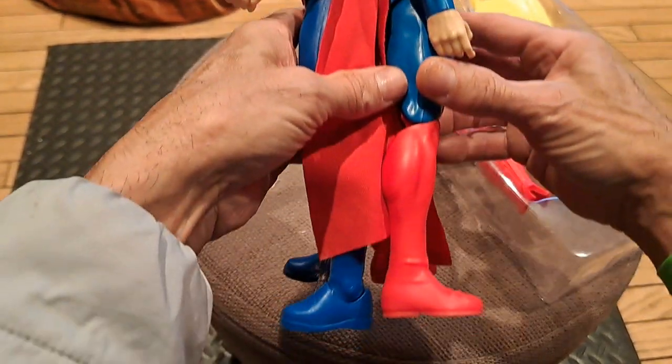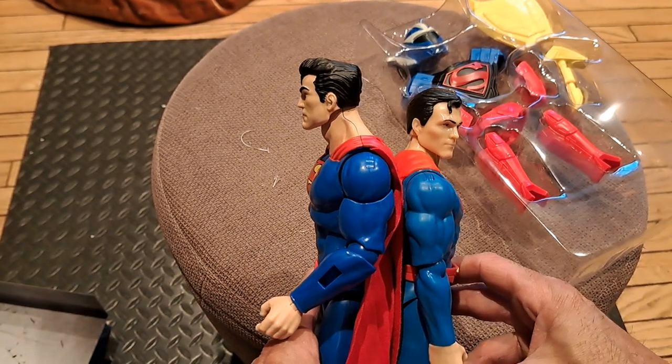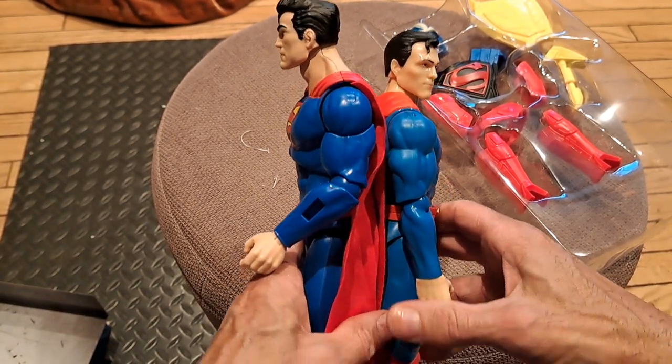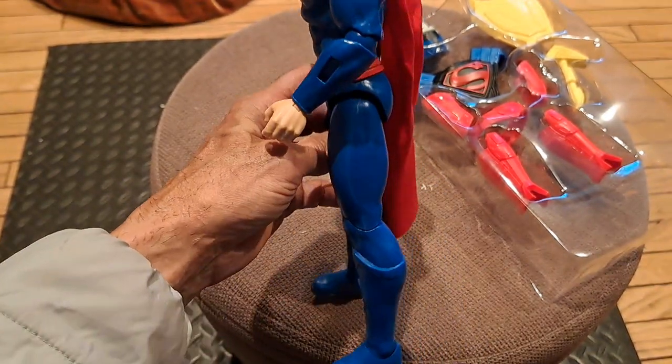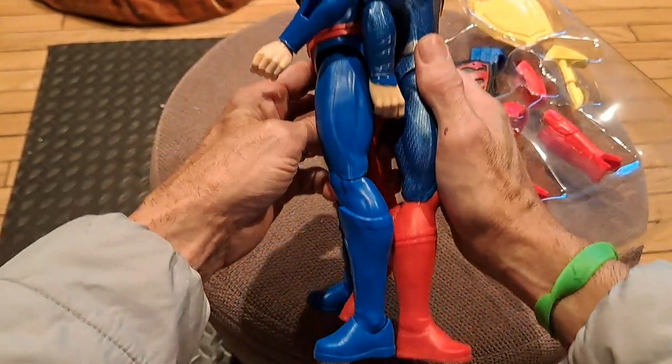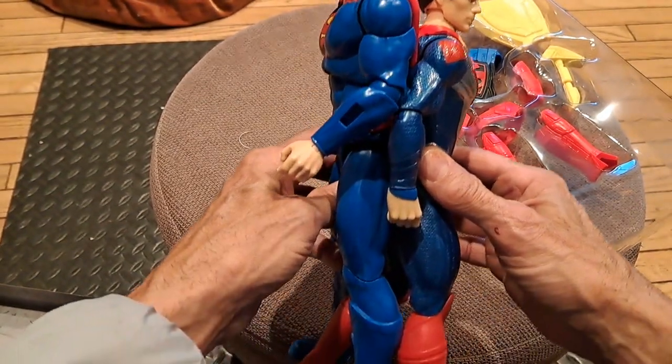He's bigger. If you line up the feet, take a look at that — he's half a head taller, so bigger figure. And next to the Cavill figure, he's almost a whole head taller than the Henry Cavill figure.